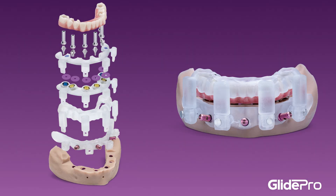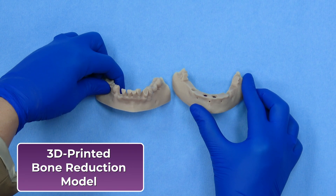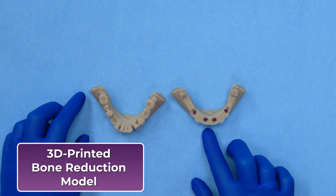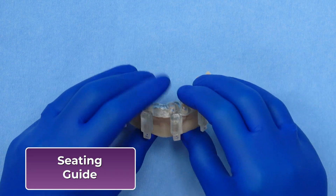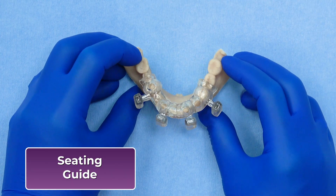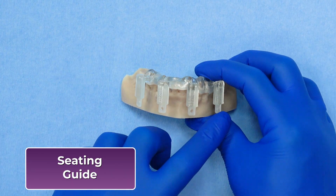Let's take a closer look at what's included with the GlidePro Stackable Solutions. The model allows the clinician to visualize the planned reduction and to verify fit and implant positioning before surgery. The seating guide is designed to rest on the pre-extracted teeth, providing a stable reference point for accurate placement of the foundation guide, and ensures precise positioning for fixation pin placement, setting the stage for the surgical stack.